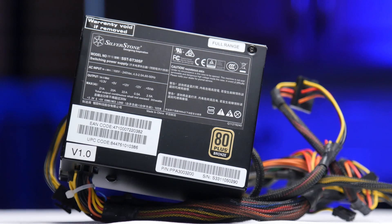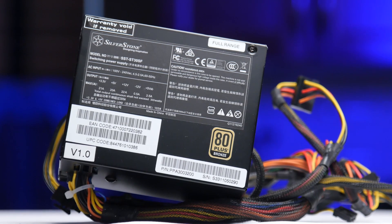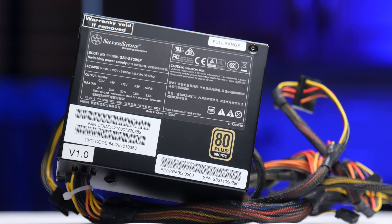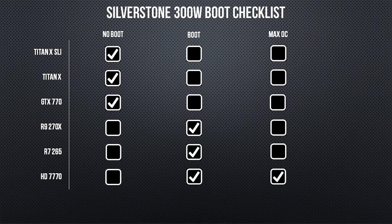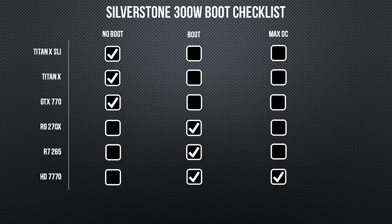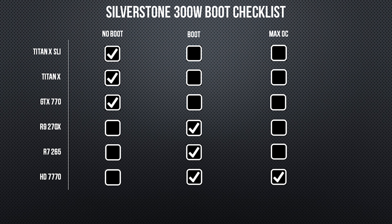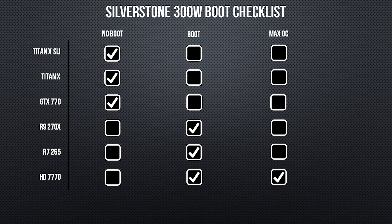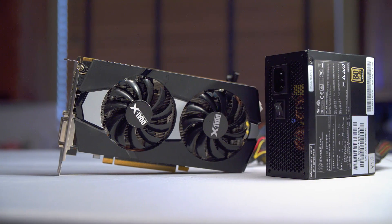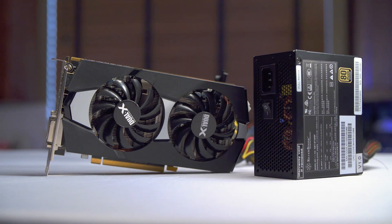We're gonna start off with a really low wattage power supply, a 300 watt SFX power supply from Silverstone. As far as I'm concerned, this is the little power supply that could. The first setup we tried on it was maxing out our HD7770 and our 5960X, which it was somehow able to do. Seriously, this thing is rated at 300 watts but was somehow comfortably pulling 375 watts from the wall. It even took an R7265 in stride, maxing it out but starting to fail when we clocked the CPU above 4 GHz. With the GPU maxed out and the CPU at 4 GHz, it was pulling about 360 watts from the wall again comfortably.